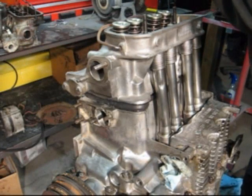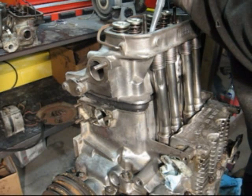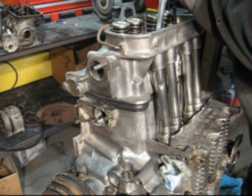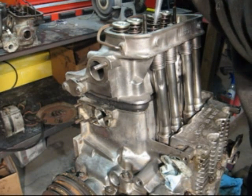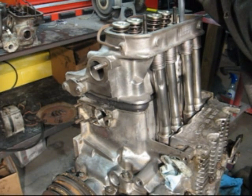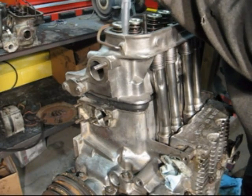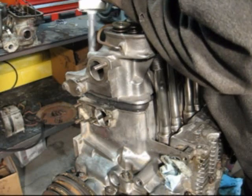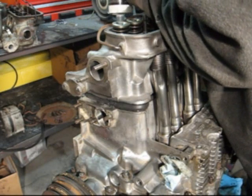Apply Right Stuff on the studs also - just a bit, all around each stud. Very important: don't put too much, just enough.